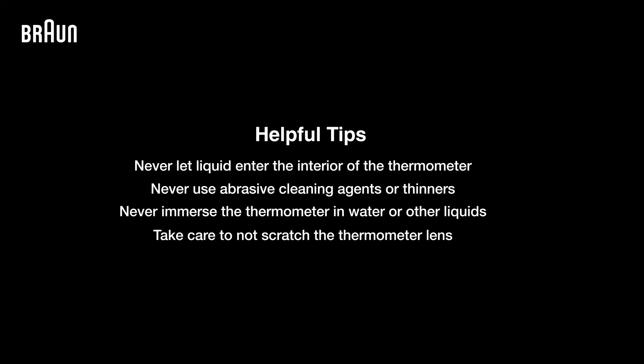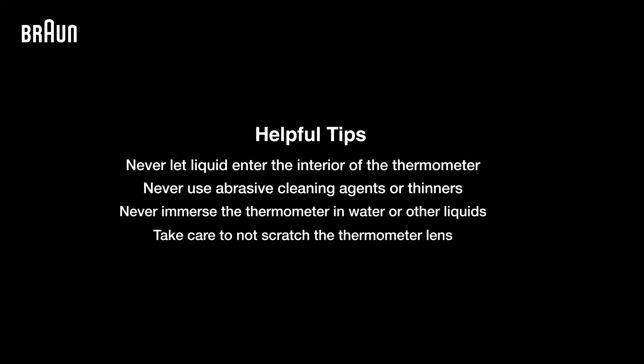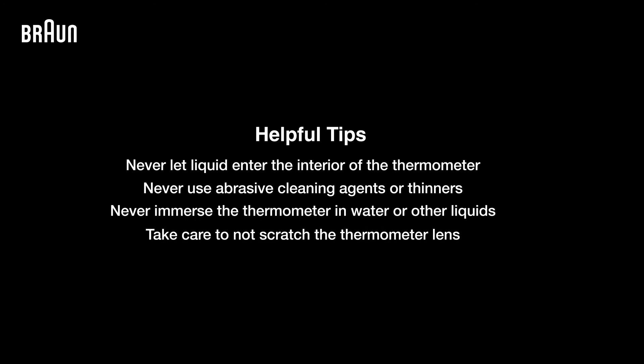Here are some helpful cleaning tips. Never let liquid enter the interior of the thermometer. Never use abrasive cleaning agents or thinners. Never immerse the thermometer in water or other liquids. Take care to not scratch the thermometer lens.